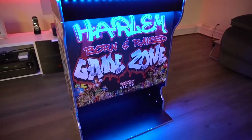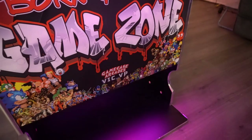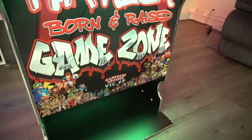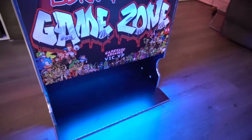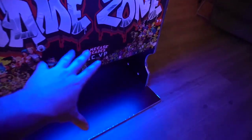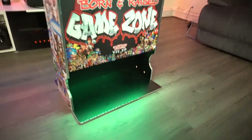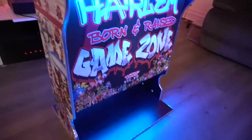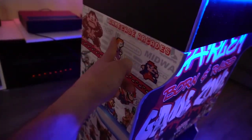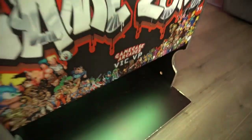We've got 'Harlem Born and Raised' on the kick plate, and 'Game Zone.' Normally I don't do this, but Brian said hey, feel free to put your logo on it to help out a local business. I had it smaller but he said blow it up a little for some promo. So I did my Game Case Arcades logo there — normally I don't put my logo like that, but he wanted it.